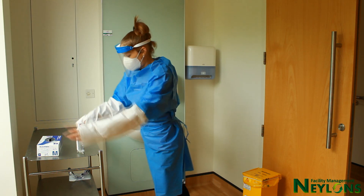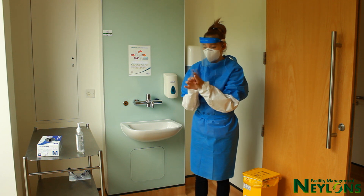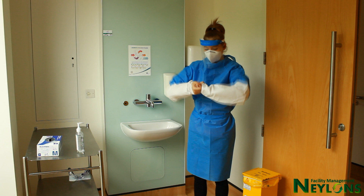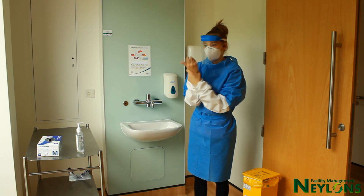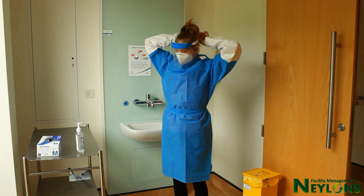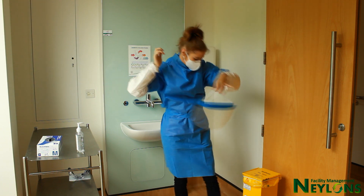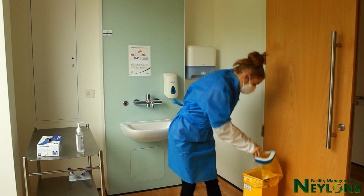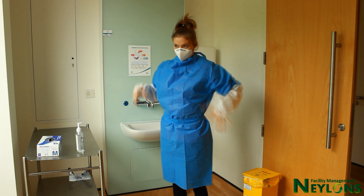Decontaminate hands. Do not touch the facial shield at the front as this is contaminated — remove from the back. If goggles are not single use, put on clean gloves and decontaminate before placing on any other surface.